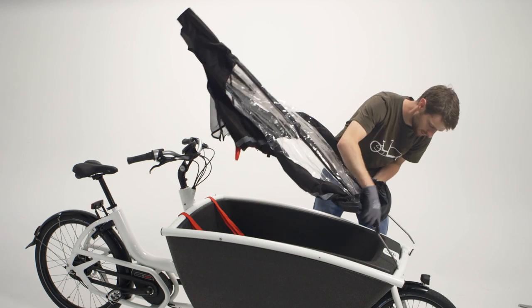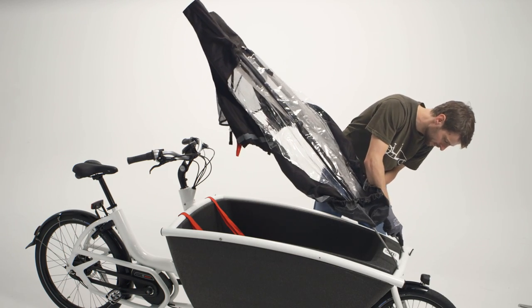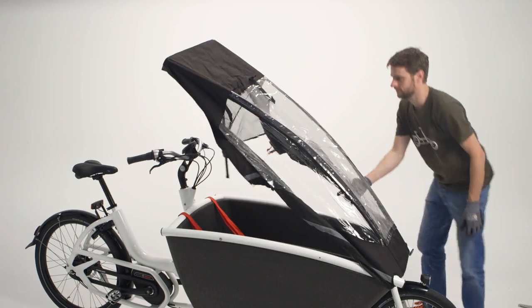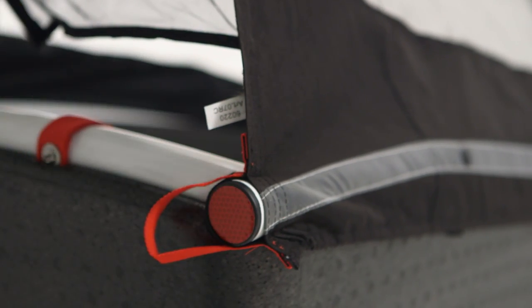Then, connect the rain cover to the front of the bike by inserting the poles into the designated slots and pull the loops over the front reflectors. Pull back on the red loop to pull the black loop over the rear reflectors.